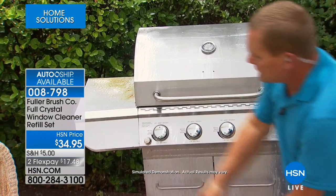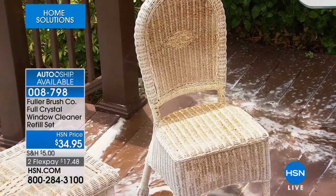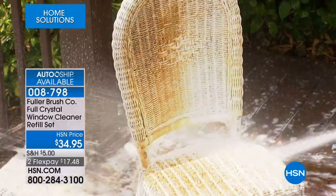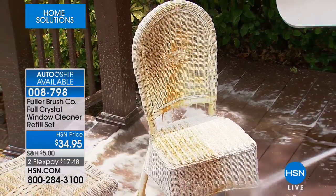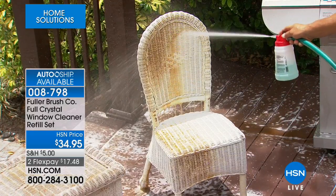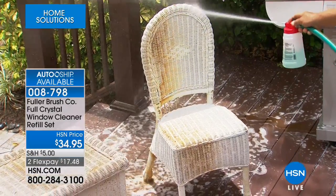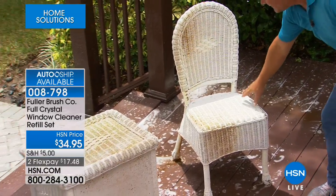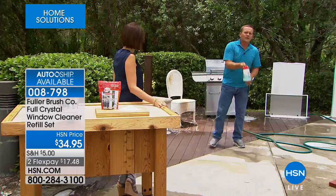If you've got patio furniture that looks this bad, apply the cleaning formula — I'm covering the hole on the unit to apply cleaner — let it set for a second, then come back with fresh clean water. Remove your finger from that hole on the unit and spray, rinsing away the dust, pollen, dirt, grime, and dead bugs, leaving it perfectly clean. You can use it on decks and sidewalks too.